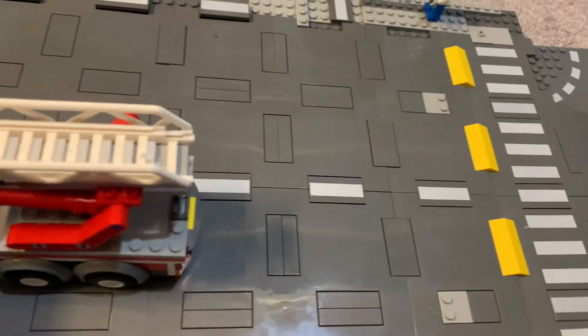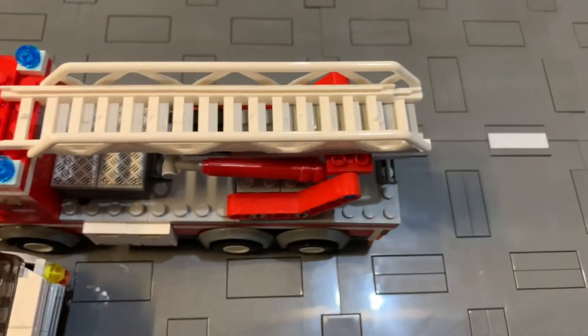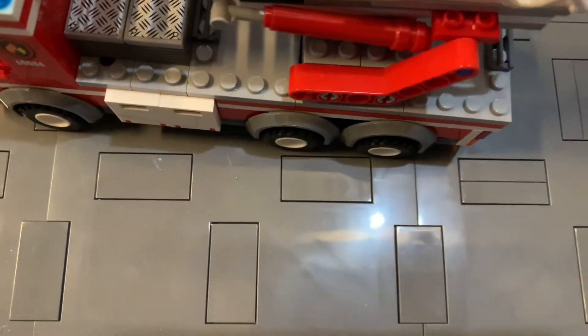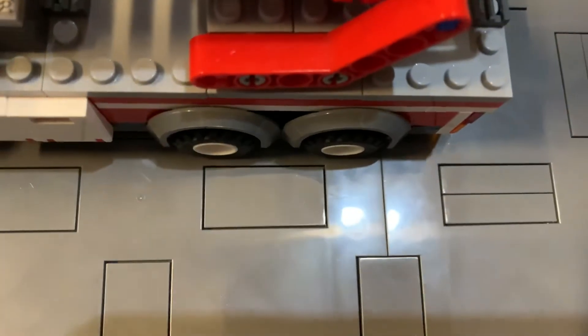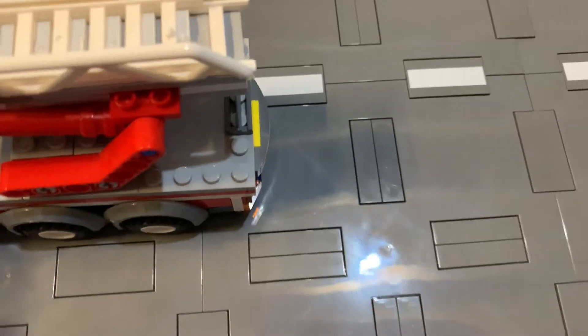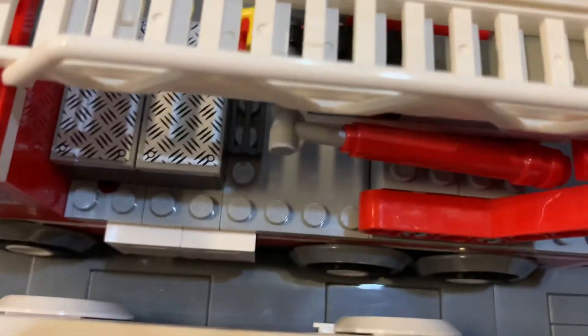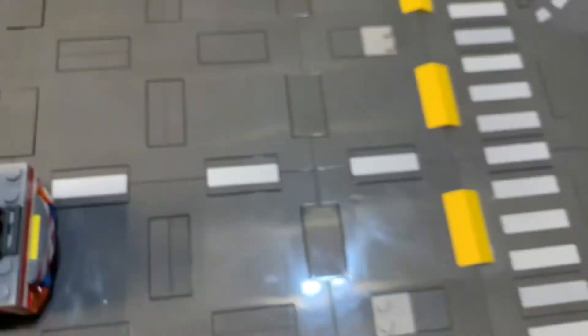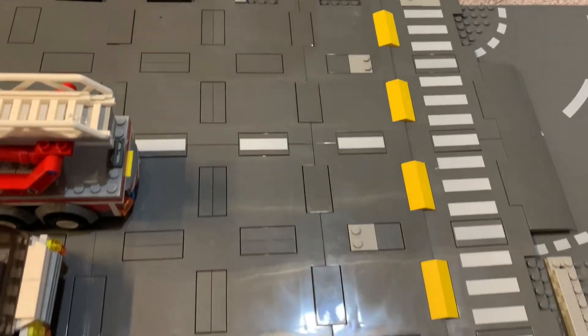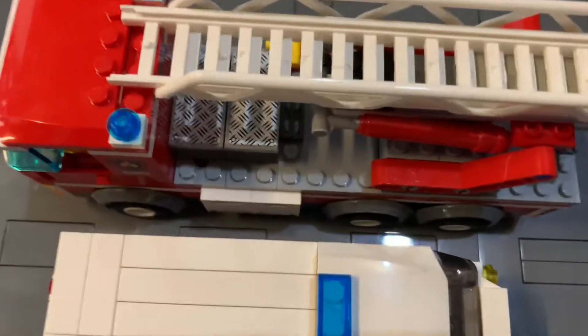My second-to-last point is the width of the lanes. This tile right here would be the dividing line for the lanes. That's a problem if you have six-stud-wide cars — this is how tight the vehicles would be next to each other, and that's super tight. So we had to make the lanes wider by putting two road plates side by side to make wider lanes.